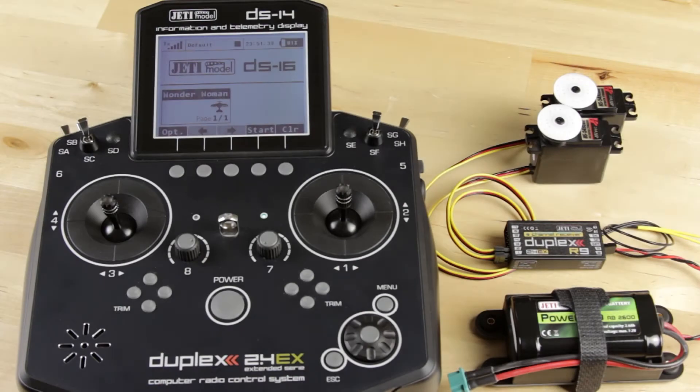Hey guys, Kasey from Jetty USA here. Today I'm going to show you how to do a range and servo test on your Jetty duplex transmitter.